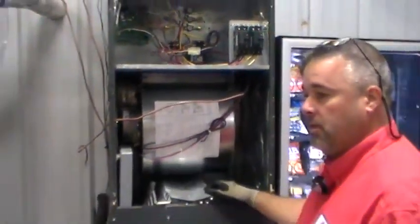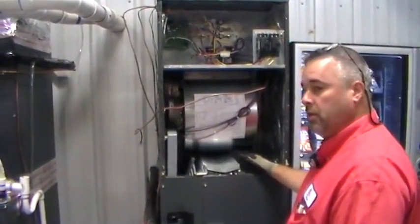We're going to restore power and then get the unit operating and check our rotation, make sure everything is good — no squeaks, no noises.